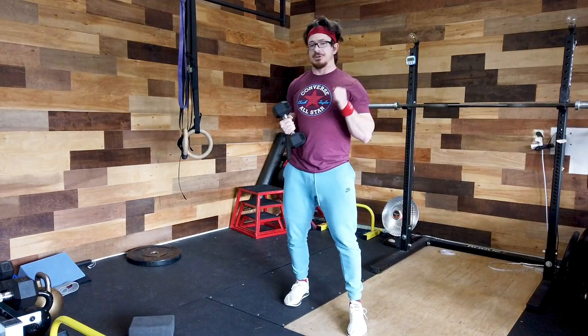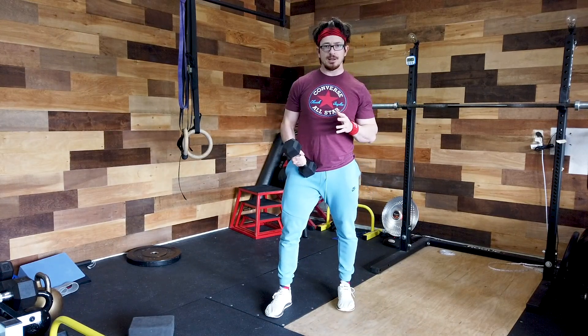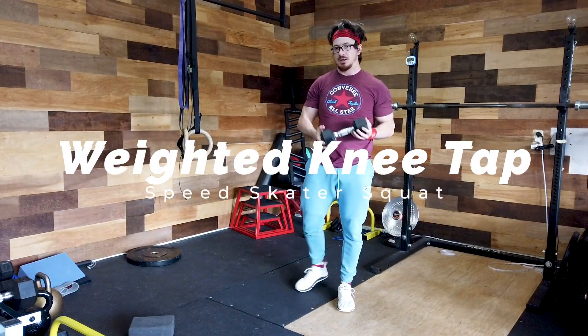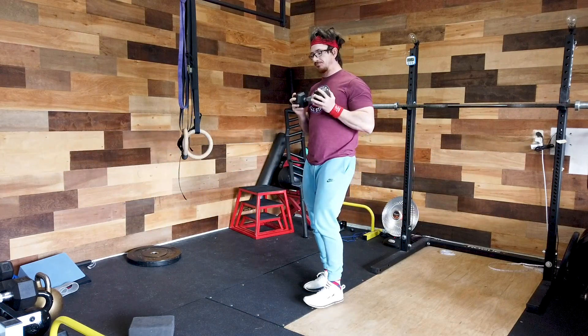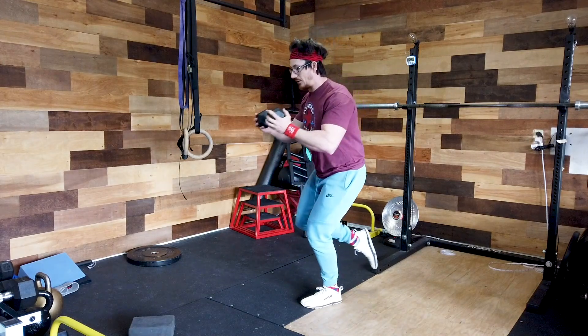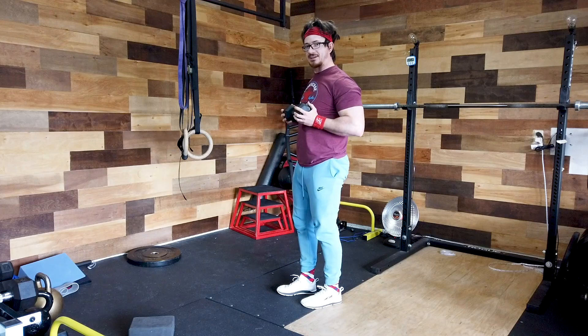There are two primary ways to make the full speed skater squat even more difficult. First: add weight. Put a weight in the goblet position — you can keep it close to your chest the whole time, or send it out for a counterbalance. Go down to a knee tap and come right back up.